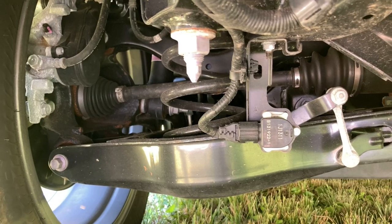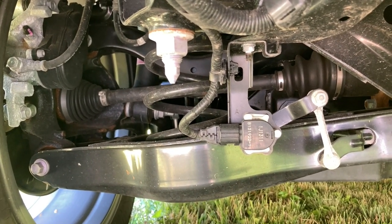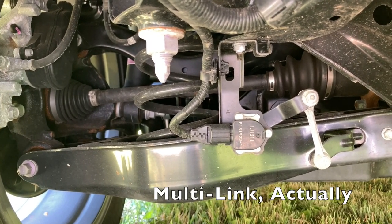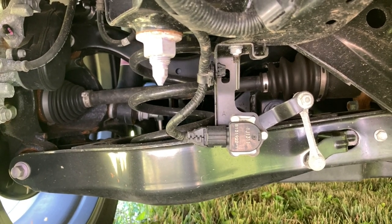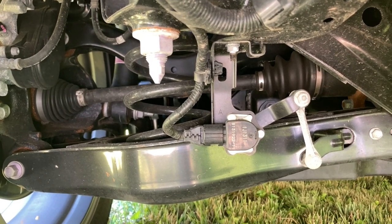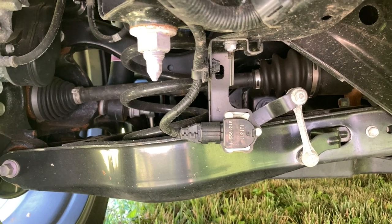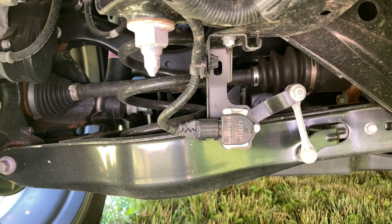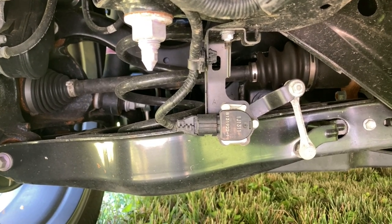Here we have the rear suspension on the left-hand side. It's fully independent — kind of a double-A-arm sort of arrangement. Ground clearance on this car is not outstanding, but good enough that you're not going to be dragging your belly everywhere, which is most embarrassing if you're a Lexus owner, because you've had the good sense to buy an excellent premium luxury vehicle.